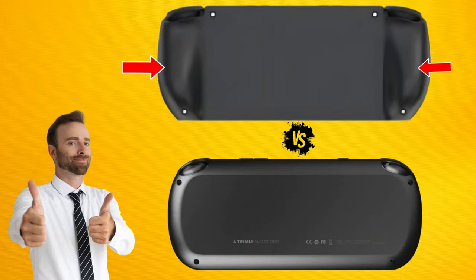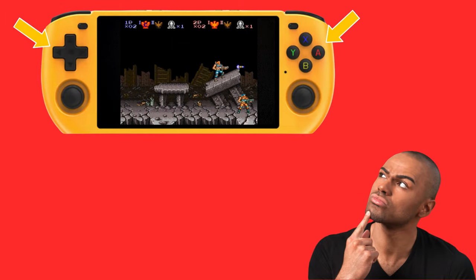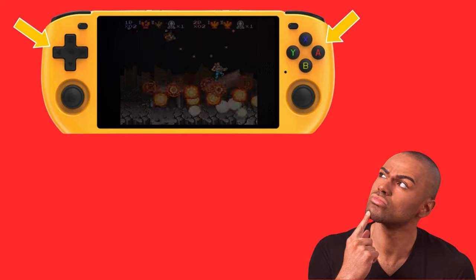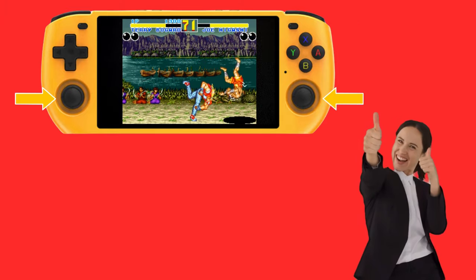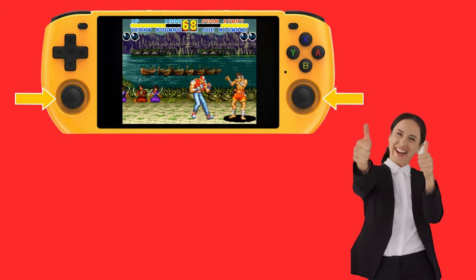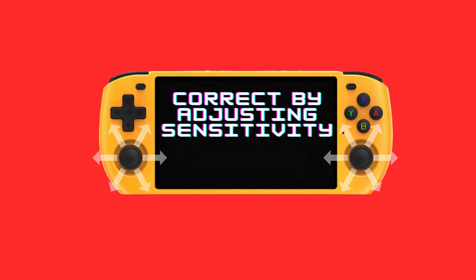The Max 3 on the other hand features a more traditional handheld design with ergonomic grips on the back. Its d-pad and buttons feel satisfactory, but the d-pad can be prone to false diagonals. This could be a problem in games like Contra or Sunset Riders, but in fighters like Street Fighter it's usually a plus. The analog sticks on the Max 3 provide a good range of motion and in general seem to be better than those on the Smart Pro, but they may not quite reach 100% in all directions initially. You will need to adjust the sensitivity in the settings to correct this.